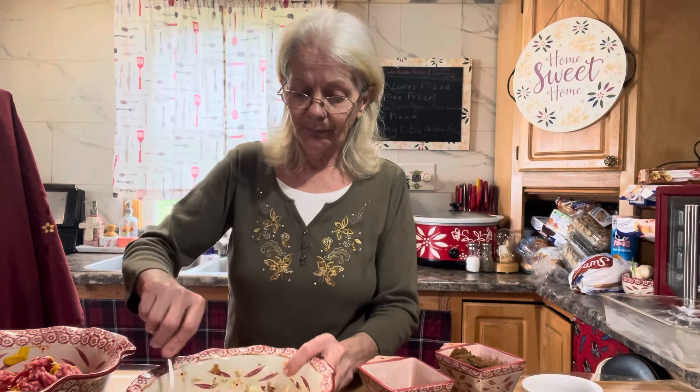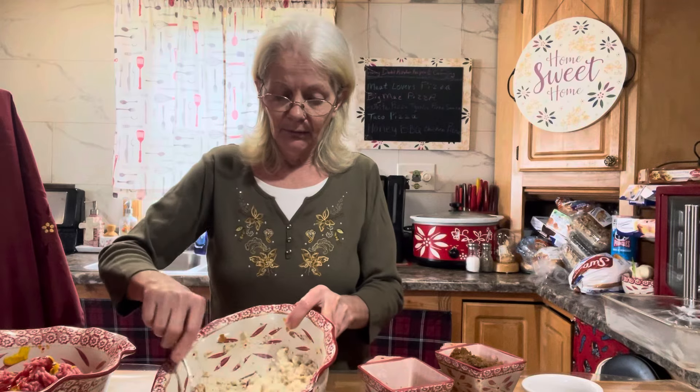Hello everybody, I thought we'd just do a meatloaf. I usually use Italian breadcrumbs in my meatloaf, but I only had a little bit left — like a couple tablespoons — so I used three-fourths cup of milk and three slices of bread broken up really small for the breadcrumbs, plus the last two tablespoons of my Italian breadcrumbs. I let the bread soak into the milk for about five minutes. That's going to be our binder.